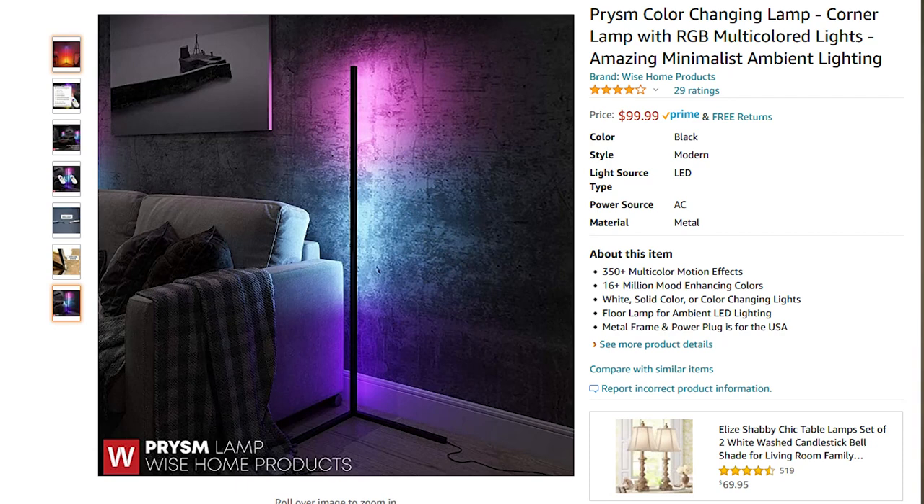Today we're going to build an LED corner floor lamp out of electrical conduit with only a few simple hand tools. I've been seeing this design on social media. It's got a simple structure that shines RGB LEDs into the corner of a room and illuminates the whole corner. Looks super cool. I went to see how much they were and it was about $100 for this simple thing, and I know we can build it a lot cheaper, probably around $35.